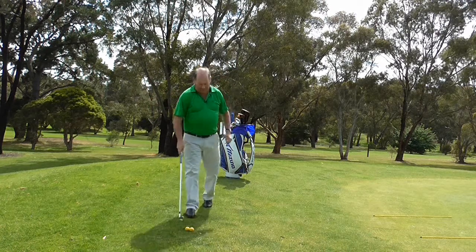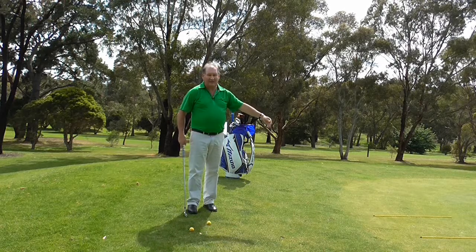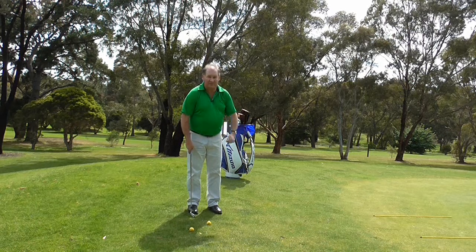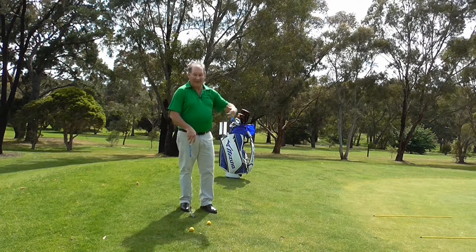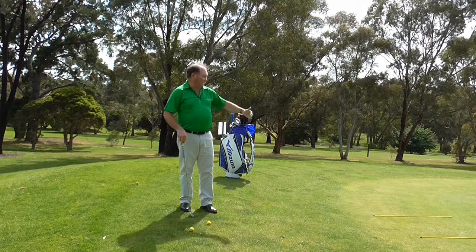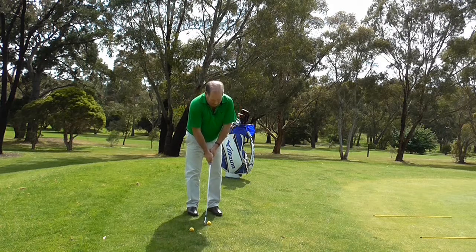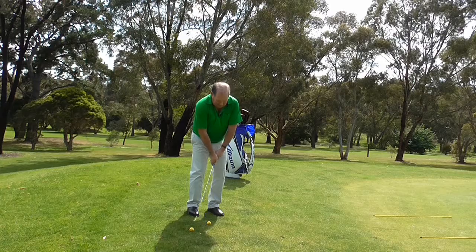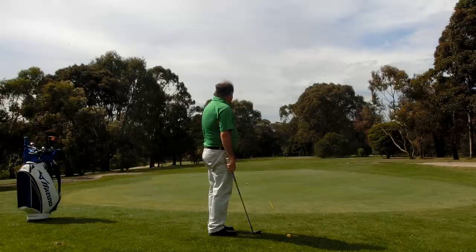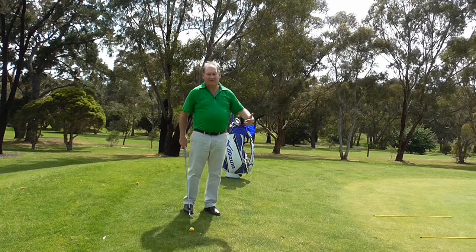I am now going to pull out my nine iron. My target landing distance hasn't changed, so I really need to use the same length of backswing and the same length of follow through, because it is the length of swing that controls the air time of a chip shot — I call it the air time, it's where you land the ball. So I want to land it between these two yellow sticks. I take my same setup as before, try to land it in the same spot — and the ball rolls a lot further. That's down to about a metre and a half to two metres beyond the hole.